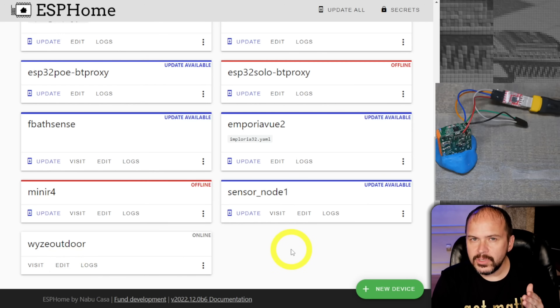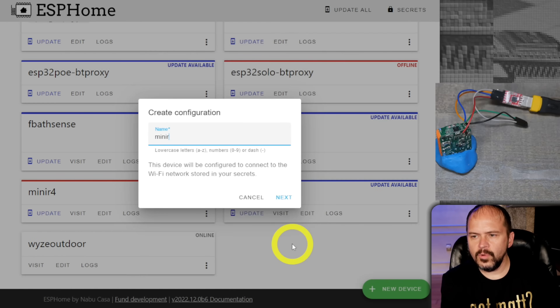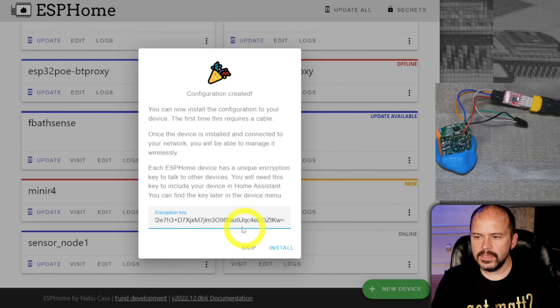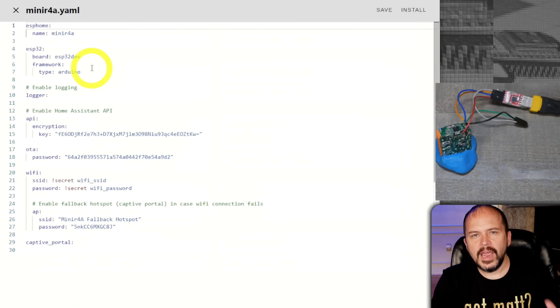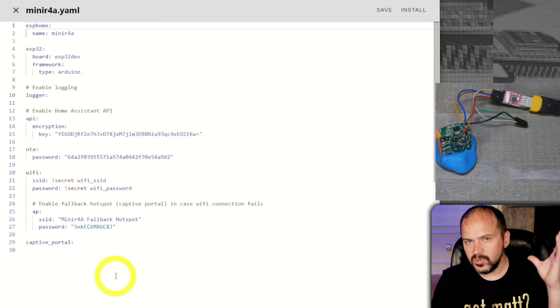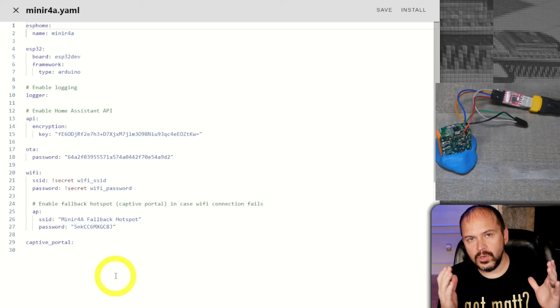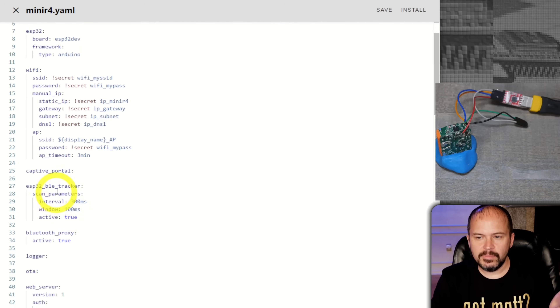If you're new to ESPHome, what I like to do is just make a new device. We'll call it something, select ESP32, leave as default, hit next, skip — it'll already be there. Hit edit and you can copy and paste the pieces you need based on your network, set static IPs, set your secrets, whatever. You can copy the majority of my YAML file. The beauty of ESPHome is you're making your own unique bin file for each device — that's both a good and a bad thing.